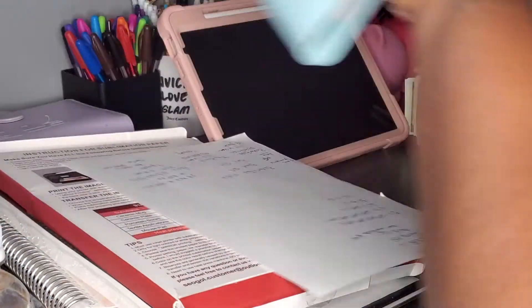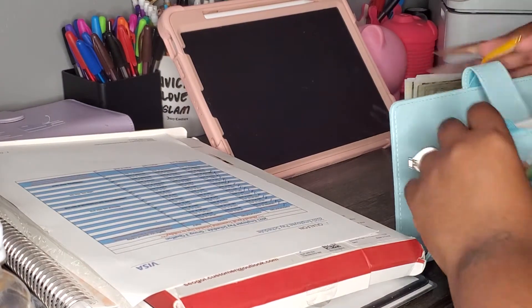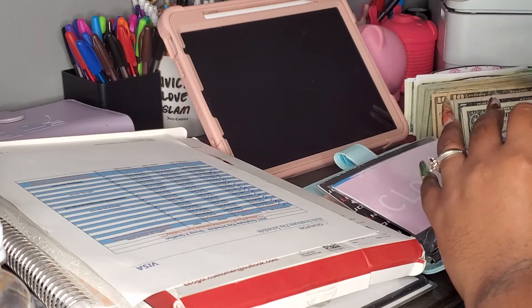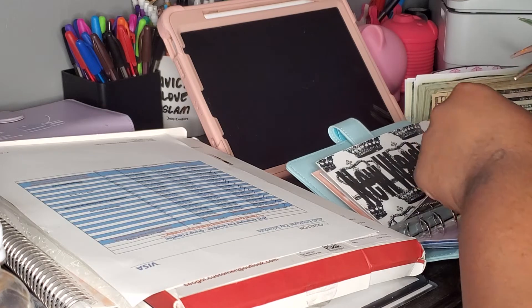Okay, so on to the blue binder, y'all. Let's see — household has $15. Beauty has 10, 40, 150. I do know I can change out all the blue.